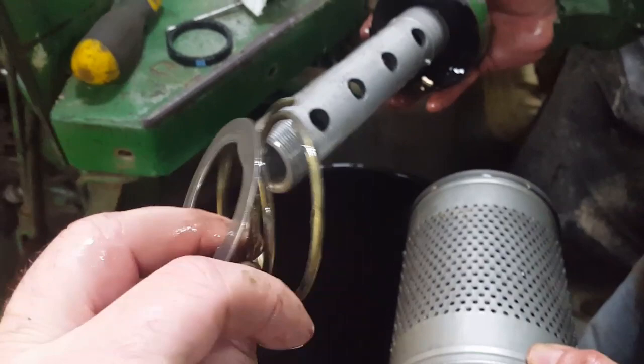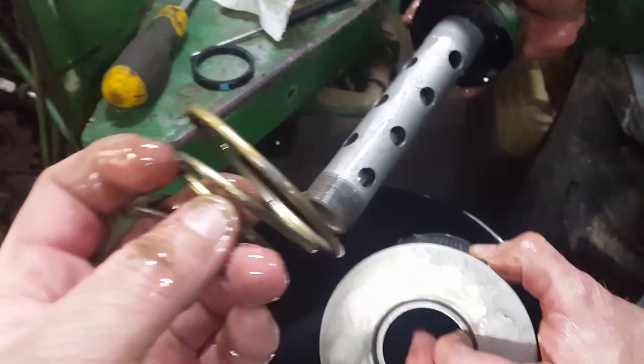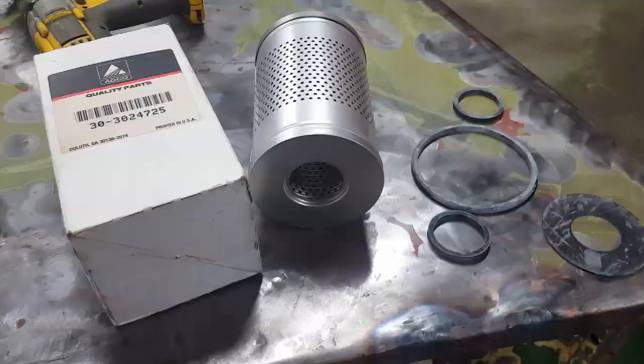Inside the canister, the first thing you want when you put it back together is a spring and a washer, which we can show during reassembly. Those are the parts of your filter housing.